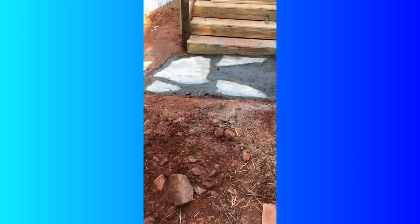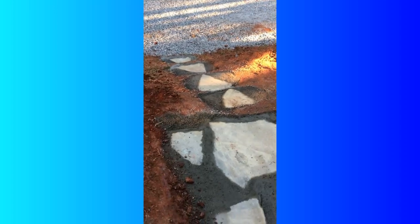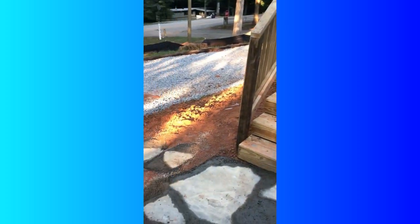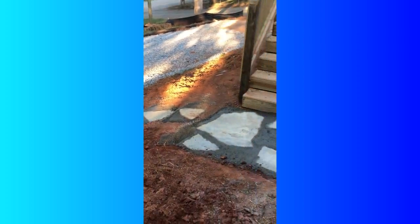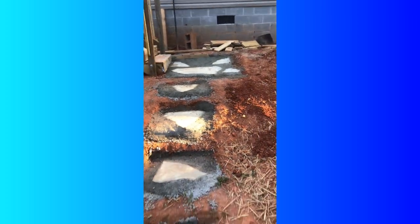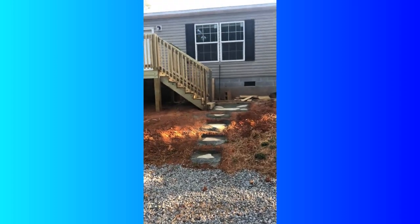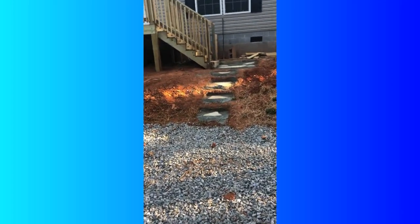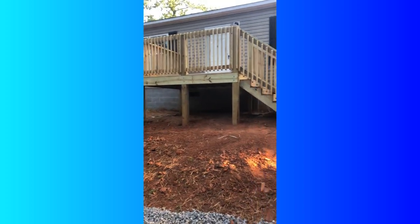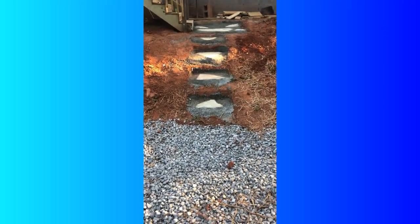He also took cement and some stepping stones to make sure we were out of the red dirt going from the car to the front porch, especially in the rain. In the rain these have really come in handy, and for somebody who had never done it before, I think he did an absolutely amazing job and I'm really proud of him. At some point we will get our driveway paved as well as proper steps to go up to the porch, but for now it works for us. We're so proud of what we've been able to accomplish here on the budget.